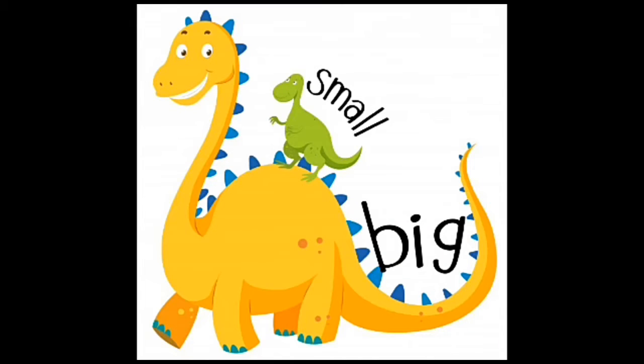Now look at this picture — there are two dinosaurs. The green dinosaur is small. The yellow dinosaur is big. Very good!